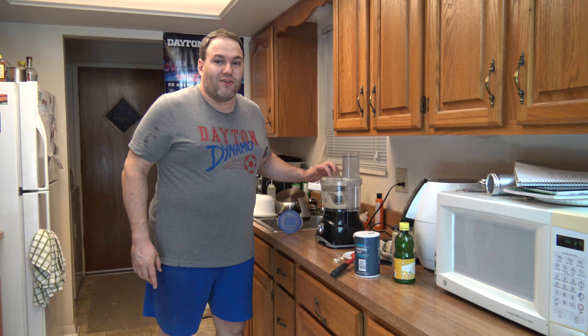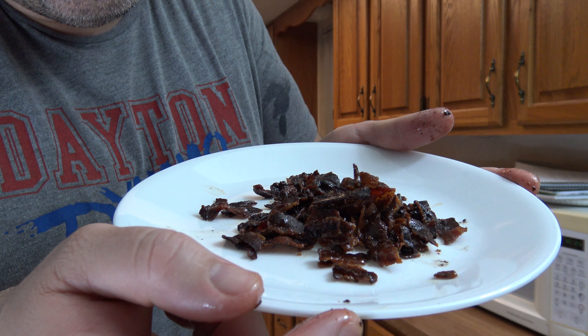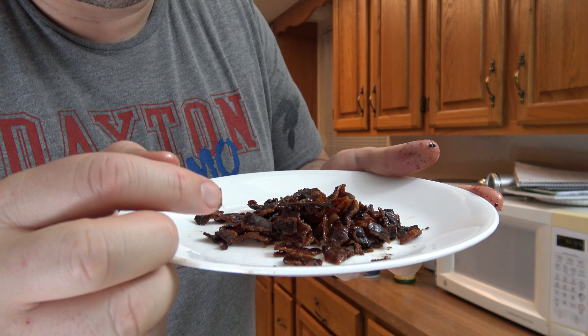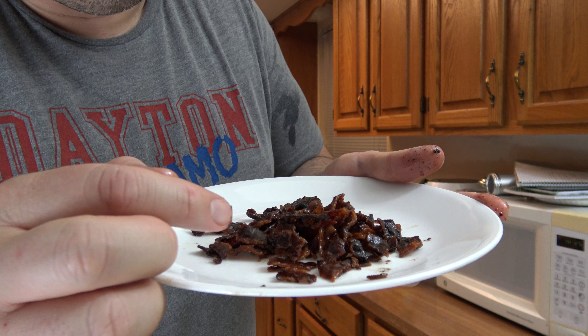And in fact I do have two tablespoons of bacon grease. Now we puree it even more. At this point I'm going to take four and a half of those slices of bacon, crumble them up, and puree them further in here.